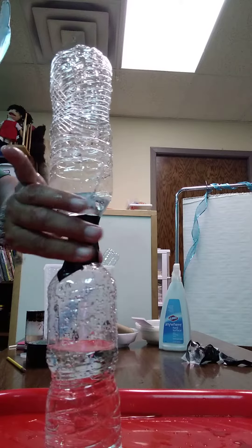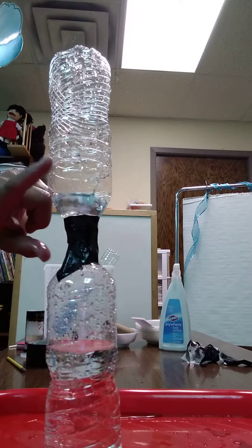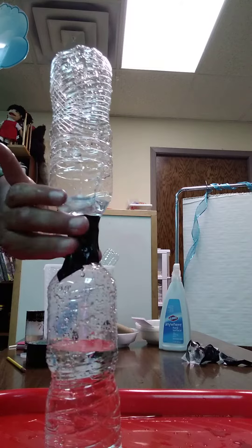I'm gonna do a tornado in a bottle for science. I got water here and a partial empty bottle there taped together.